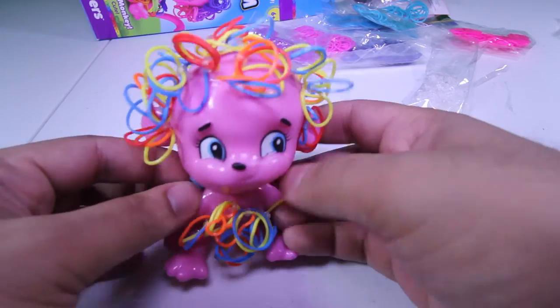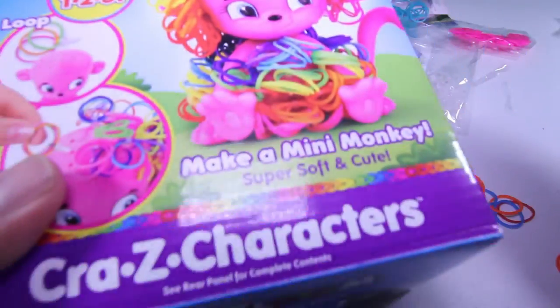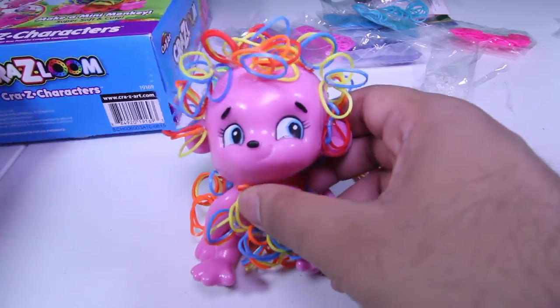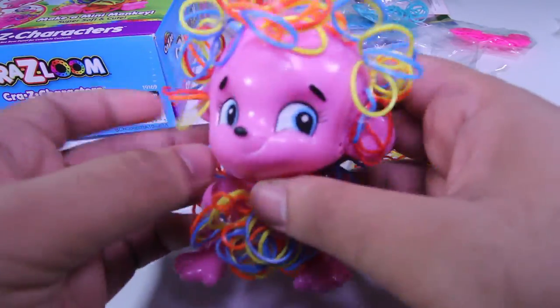We're going to end the video here, and this is the fuzzy monkey brought to you by Crazy Loom Crazy Characters. Like I said, you can collect four more, and this is my character. Thanks for watching, cool kids, and have a great day. Don't forget to subscribe.